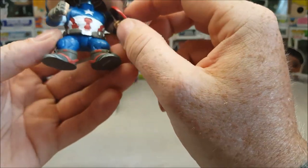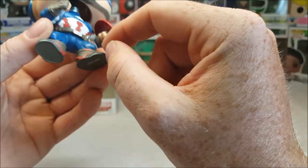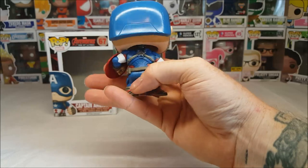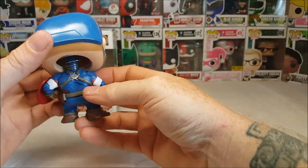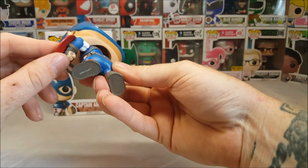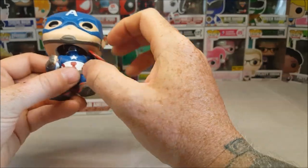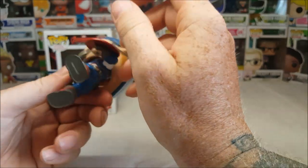Nice design on the suit. Brown leather gloves. Brown leather and red boots. And then the shield. On the back, you've got his magnetic strap to hold his shield on his back. The shield doesn't look like it comes off — I'm sure it's on a peg system, but it looks to be pretty secured in there.